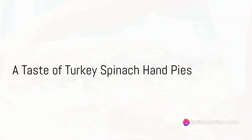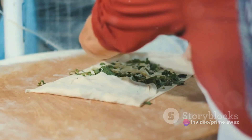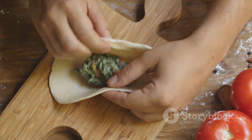Imagine biting into a perfectly flaky, buttery pastry filled with a delectable mix of ground turkey, wilted spinach, and melted cheese. Welcome to the world of turkey spinach hand pies, a savory delight that's sure to tantalize your taste buds.